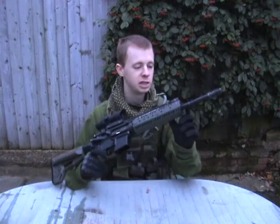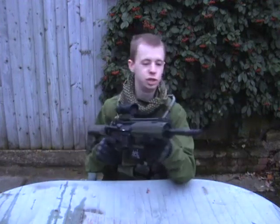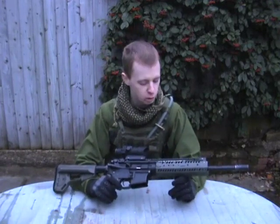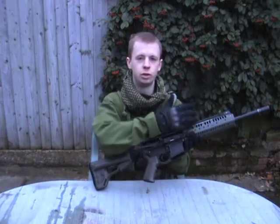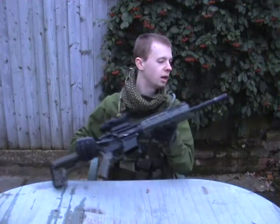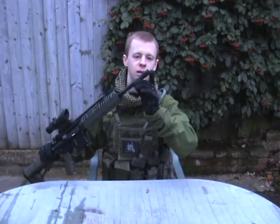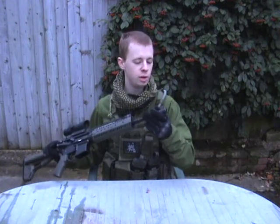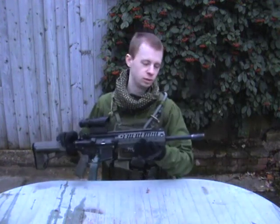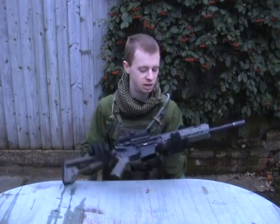Inside the handguard I've replaced the standard triangular US general issue front sight post with a G&P Daniel Defense-style low-profile gas block. I've still got the Tokyo Marui fake gas tube on the inside there, which I like the look of. And right at the end I've got a G&P Knight's Armament style triple-tap brake. It's quite a good replica — the actual number of slots should go all the way around, and they don't on this particular replica, but it looks close enough. It's well made and I'm pretty happy with it.